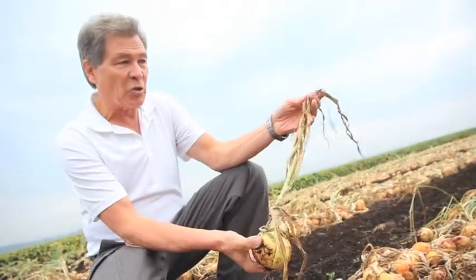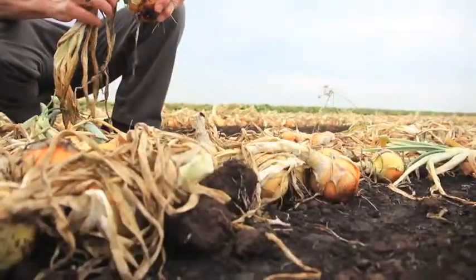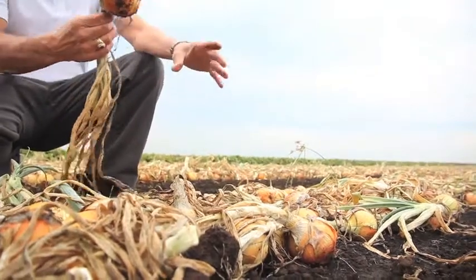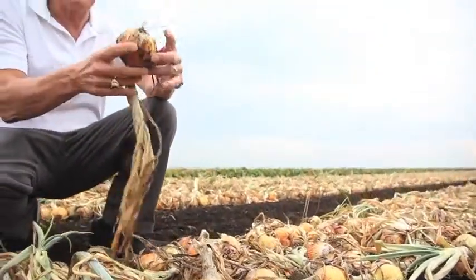What I do during the season, I try to maintain a healthy top right through. And you can see now that we're trying to dry them. We want these necks to dry, and once these necks dry, we can throw them in storage — we'll put some heat to them, make sure they're totally dried so there's no disease.